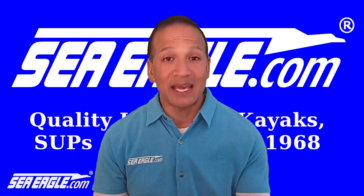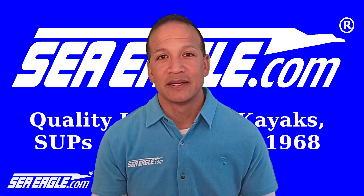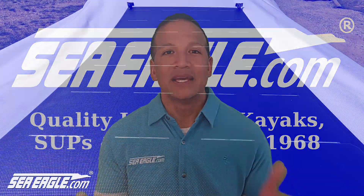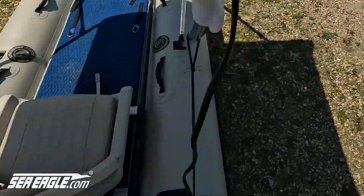That's an issue for marine batteries because they like to be charged in a nice controlled manner. Improper charging can damage a battery and overcharging can be quite dangerous. To make solar power work for you, you need a solar charge controller to smooth out and regulate the power going into your battery.